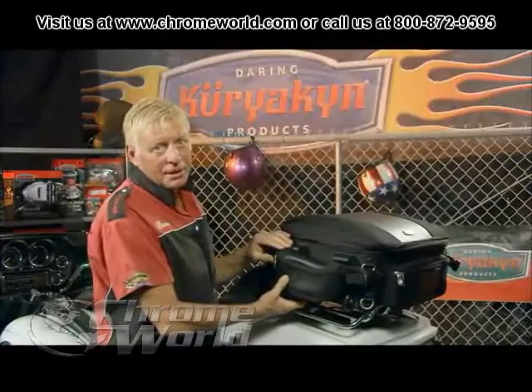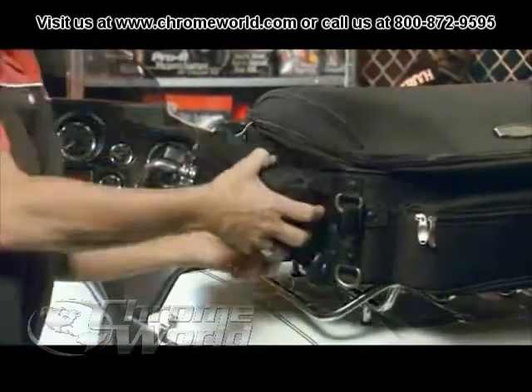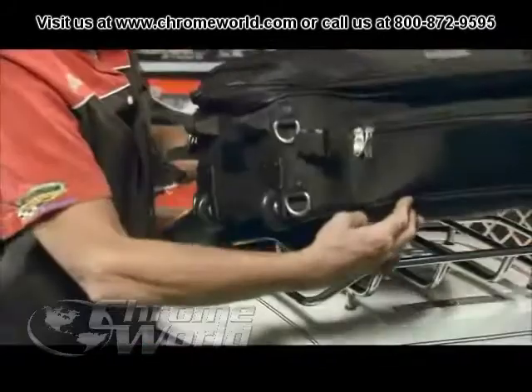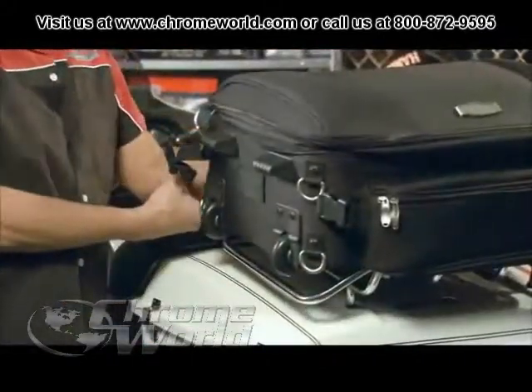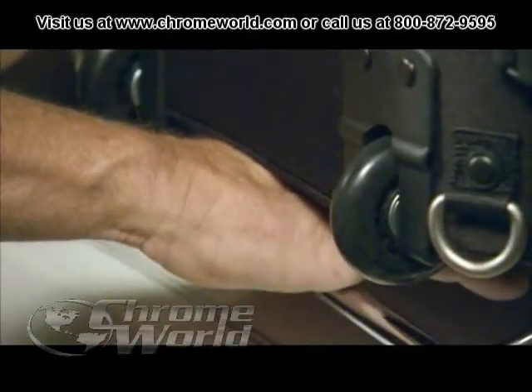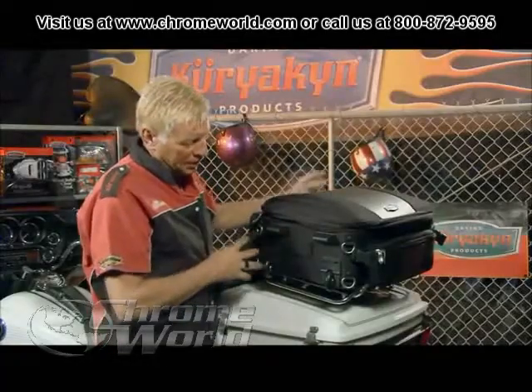This bag on this side has to come up before you roll it or the bag will drag the ground. To fasten the bag properly, you want to set it down on top of the luggage rack where it comes up underneath your pockets. It does not fit down in the luggage rack like most people think.